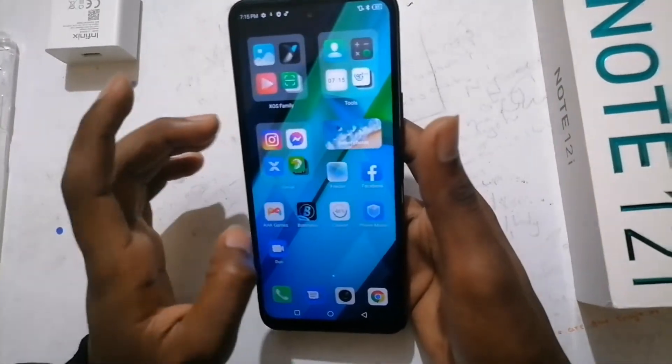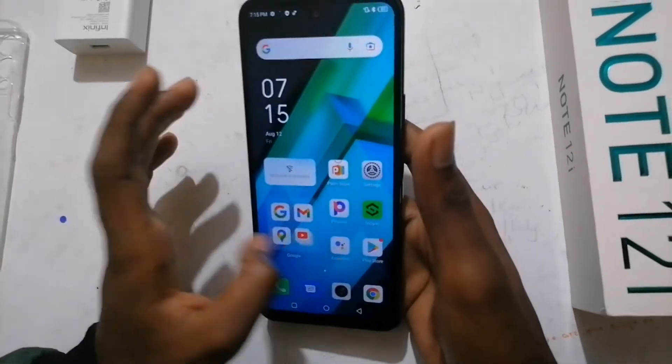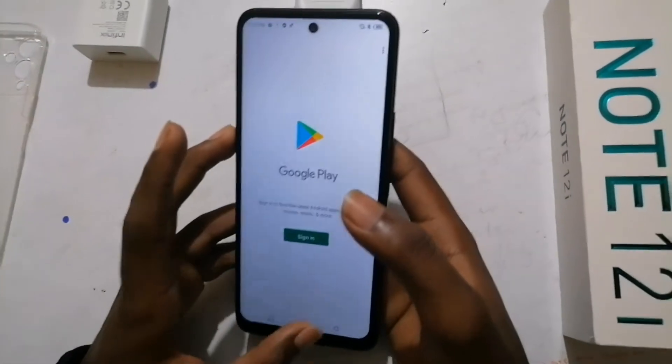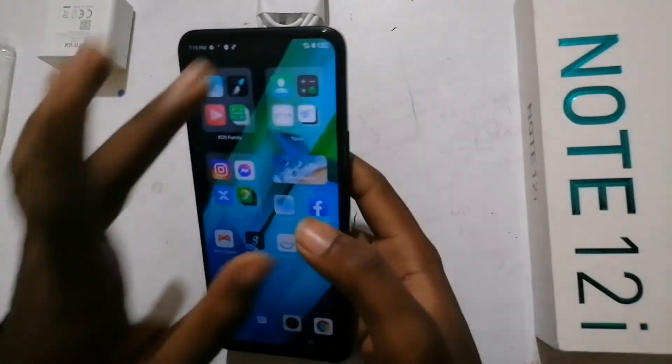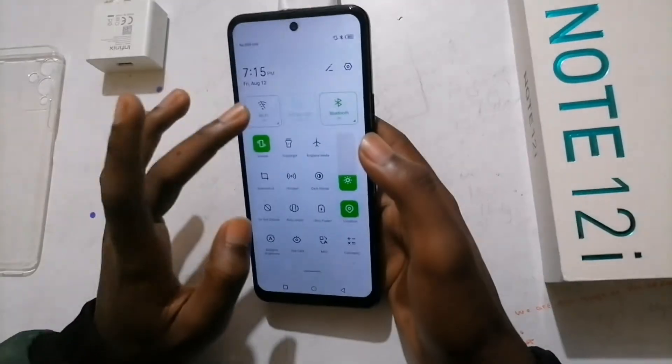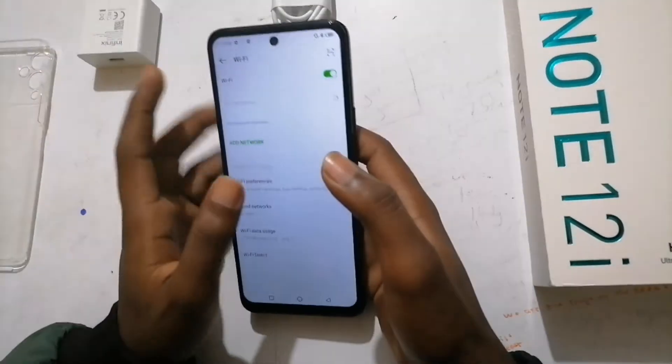It's made in China, but it's also available here in Kenya. The price in Kenya is 20,000 shillings. Let me put on the Wi-Fi and connect it.